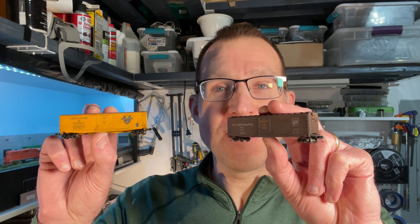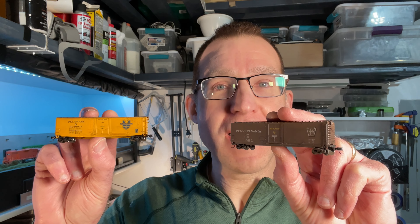Hey it's Steve and welcome back to Steve's Trains. In this video we're going to take a look at two more Atheron 50-foot PS1 boxcars and do some quick five-minute weathering on them.